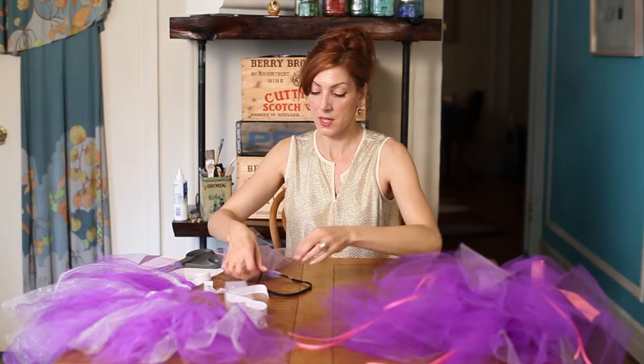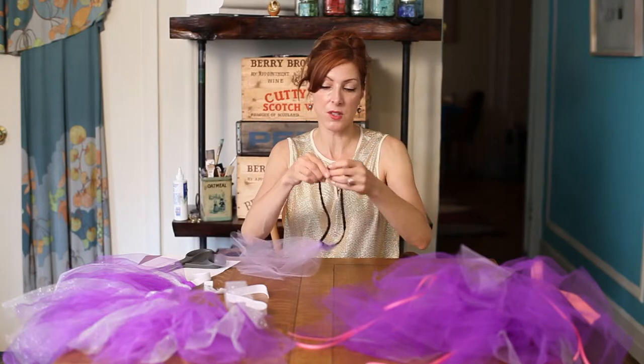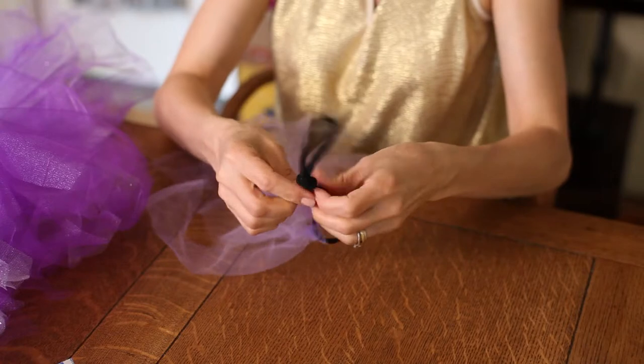You can also make a tutu out of headbands, and those are already finished. But if your little girl's waist is smaller than this, simply tie a knot to make it smaller. The tulle will cover and hide it.